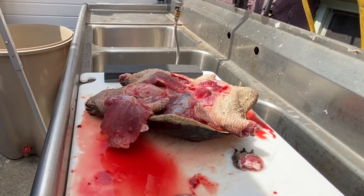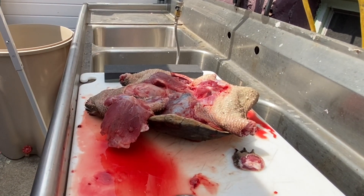Cleaning this turtle is taking a lot longer than expected, so I'm just going to put you guys on a time lapse and I'll explain what I did afterwards.